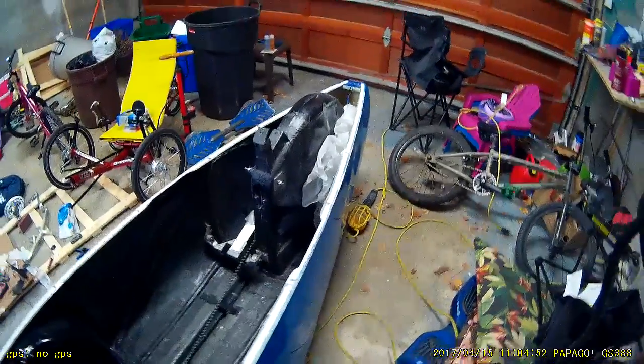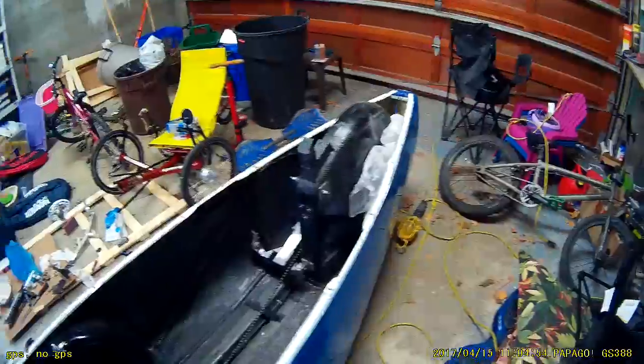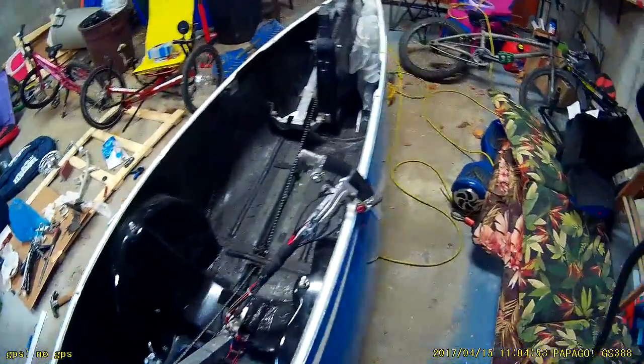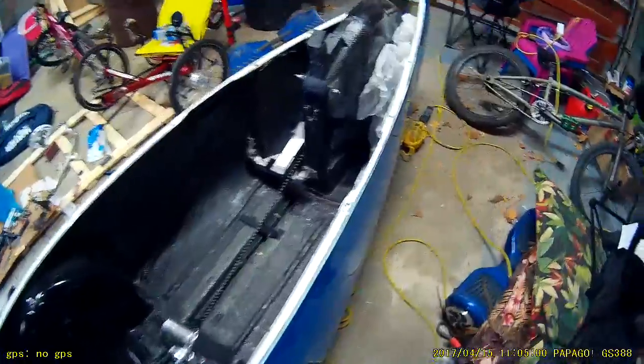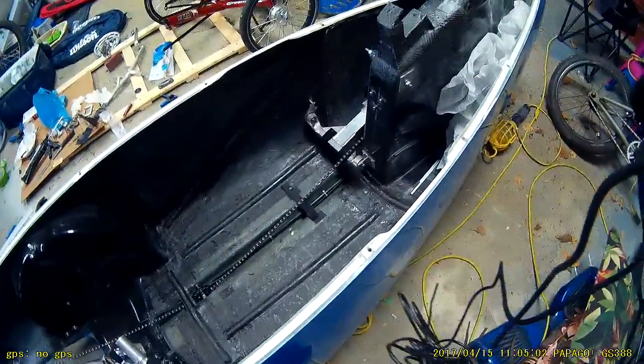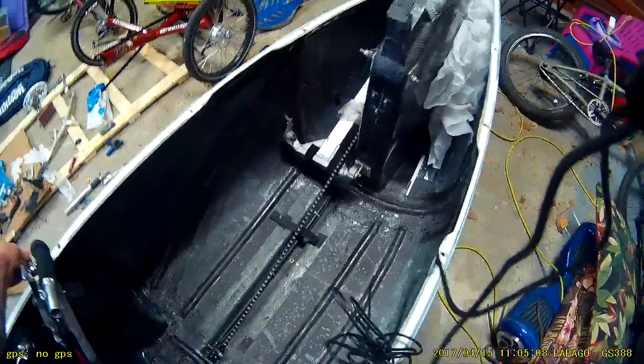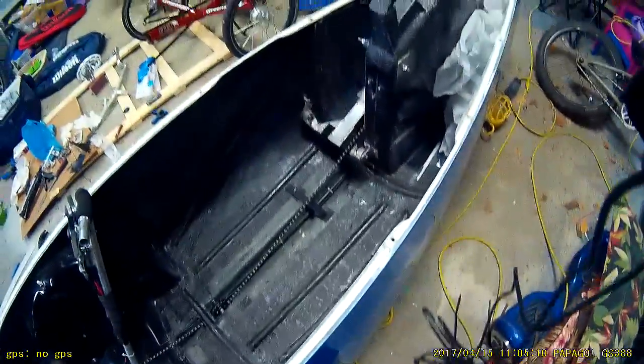For velomobile users, this is just a detail on rebuilding my Quest. It's a fiberglass Quest from Blue Velo and I made some significant modifications. This is just a better idea of what I did to strengthen the chassis.